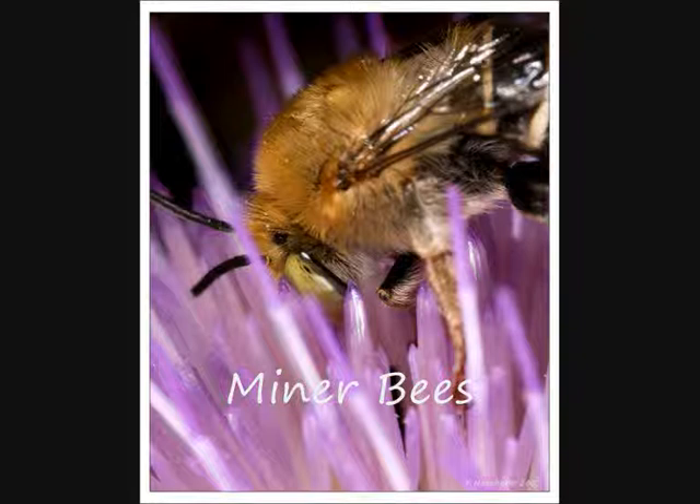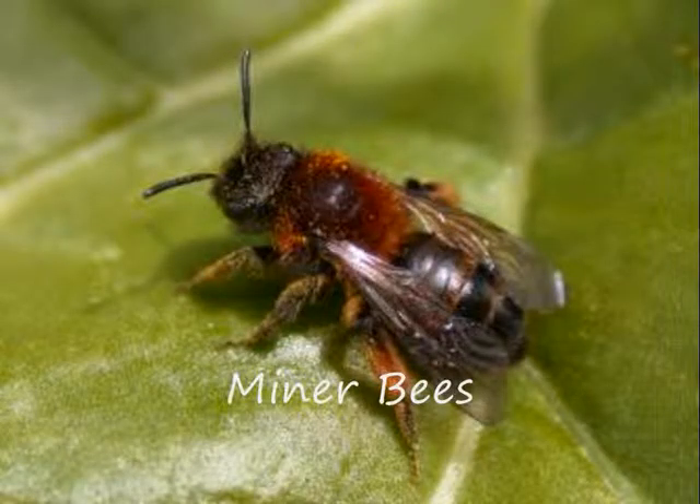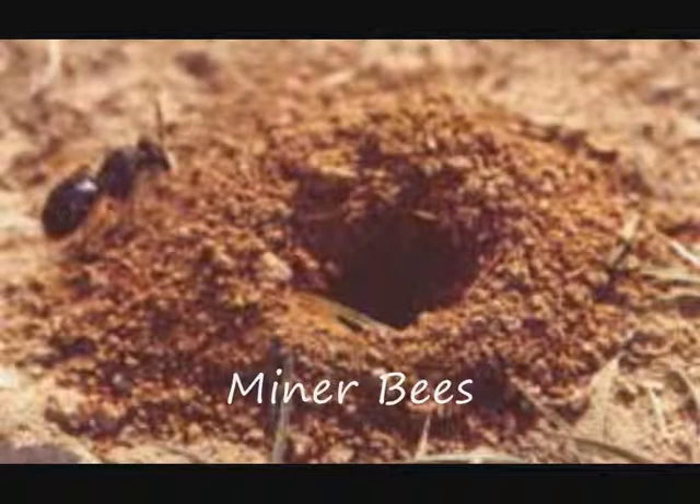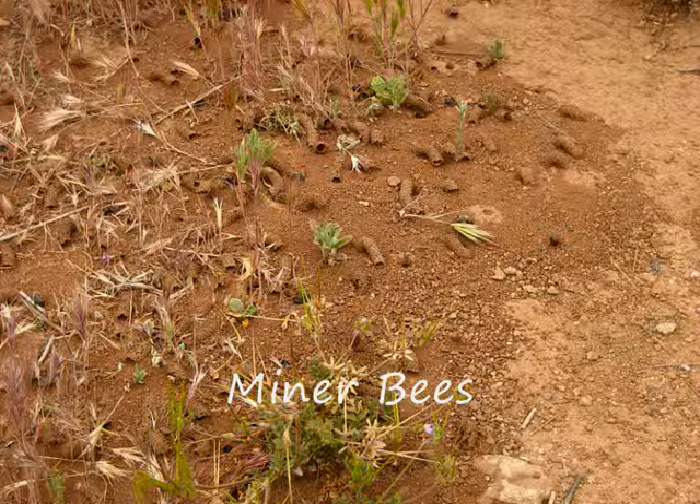Miner bees are one of many familiar black and yellow summertime bees, often mistaken for bumble bees. Unlike bumble bees, miner bees are solitary. They do not collect honey and nor do they sting, although they could bite if handled roughly. They are good pollinators and serve an increasingly important role as honey bee populations decline. You can actually help to enhance miner bee populations by providing dried mud blocks for them to nest in.